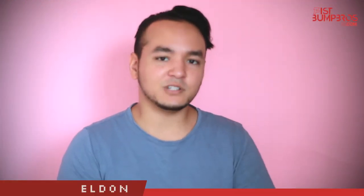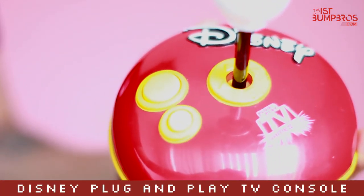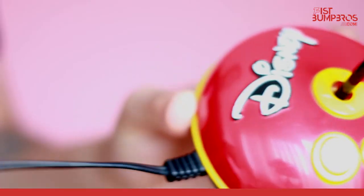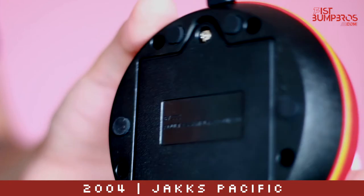Hi, my name is Eldon from Christian Bros, and today I will be showing you the Disney Plug and Play TV games console. Disney released this console in 2004 by Jack's Pacific.